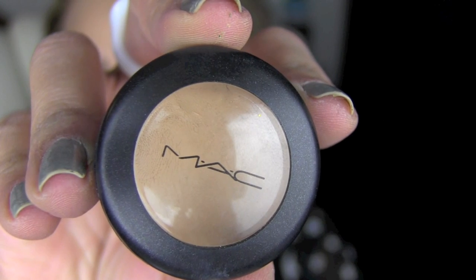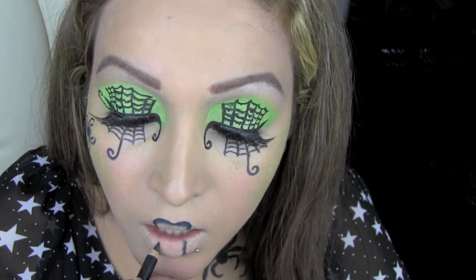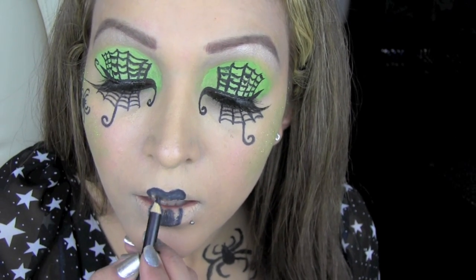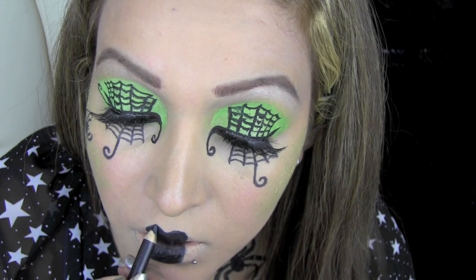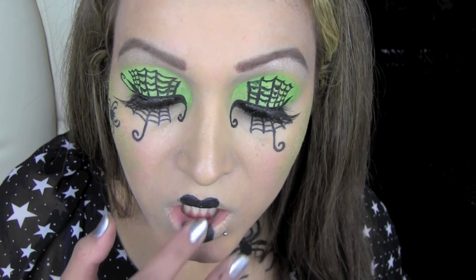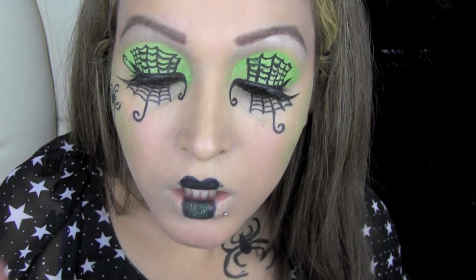Using MAC Studio Finish Concealer, I'm going to cover up my lips so I can draw on some lips using this Smolder Black Eyeliner by MAC, drawing them on in the shape that I want — very narrow but long lips in black. Once I've outlined the shape, I'm filling them in using the black eyeliner, and then using this black colour from the Makeup Forever Flash palette to give them that really intense black look. I'm also going to dab some green glitter on my lips to add a little sparkle and bring all the green together from my eyes and cheeks.